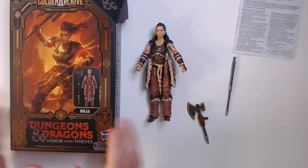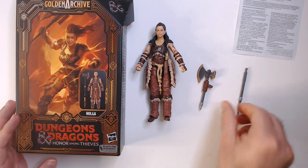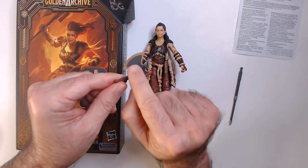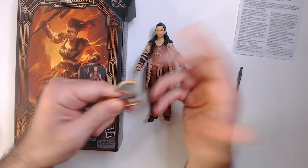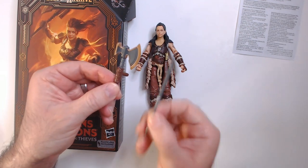I tried to look up how to put this axe together: you have to take the axe head off. You can see there's a little bit of a seam there, but it's on there so tight that when I pull it, it feels like it's going to break. I don't want to break it just to put the longer axe handle on.